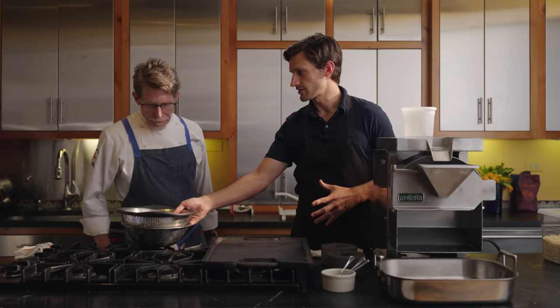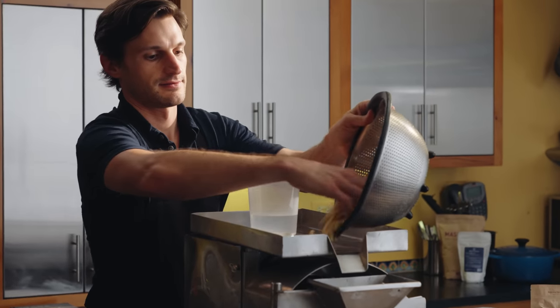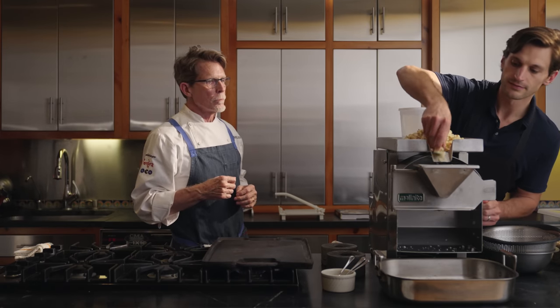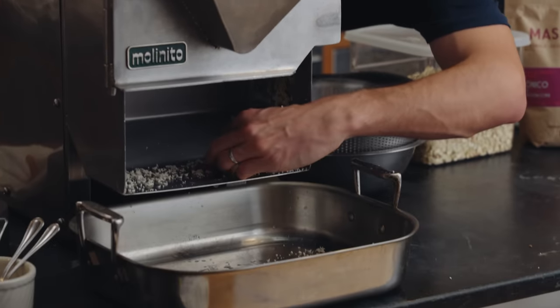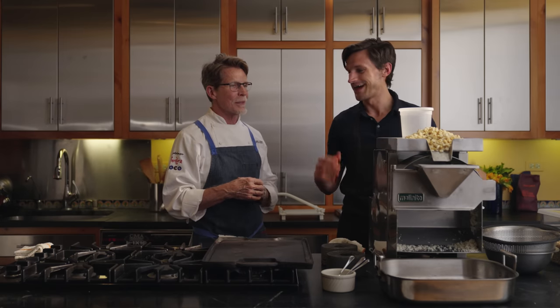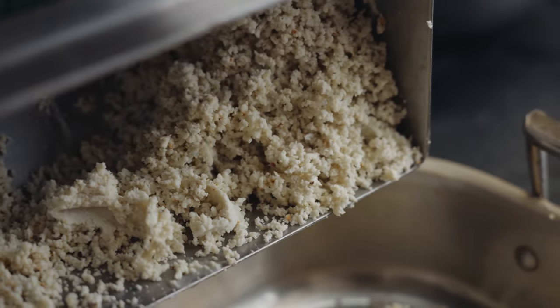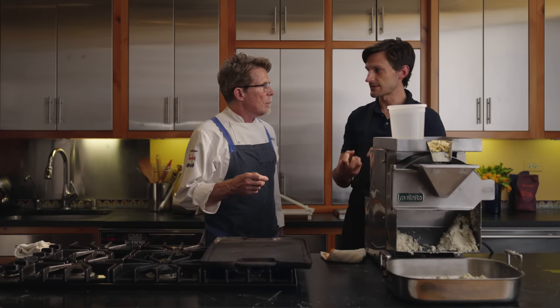I'm going to take this corn that we've already nixtamalized and put it into — load it here in the hopper — and make sure it's getting a good starting point. This is going to take about a minute, and on the other side we'll have masa and then we'll get our tortillas going. Our masa is looking good. I've been feeling it throughout that whole process to make sure it's getting that fine texture — not too coarse.